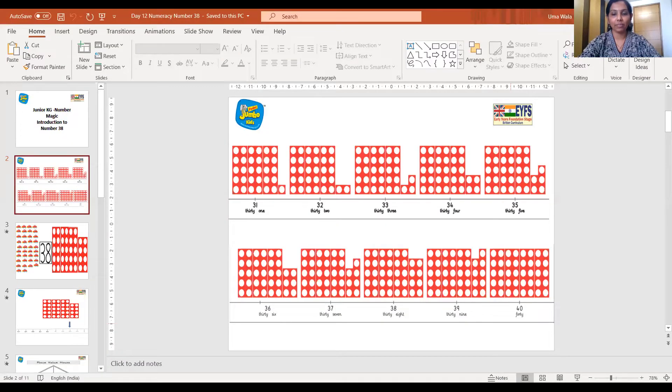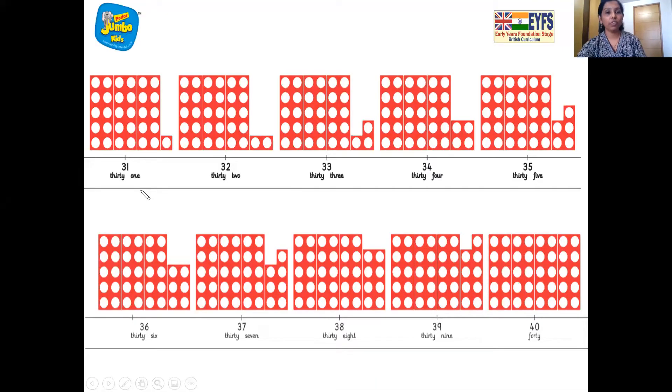Very good children, please sit down. And now it's time to say abracadabra gili gili choo. And here it comes, the number line. 37. So we have to first find number 37 on the number line. Let's find out where is number 37. Here it is. Very good children, this is number 37.